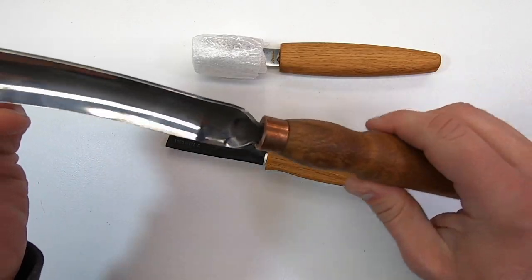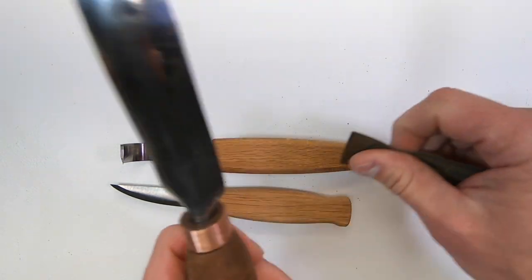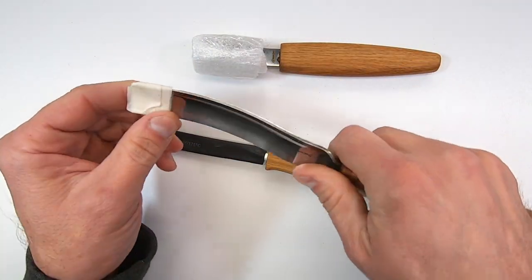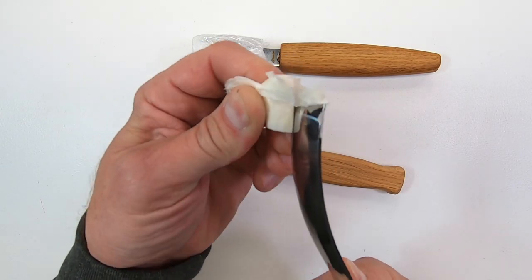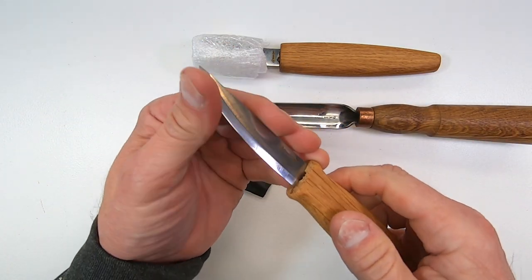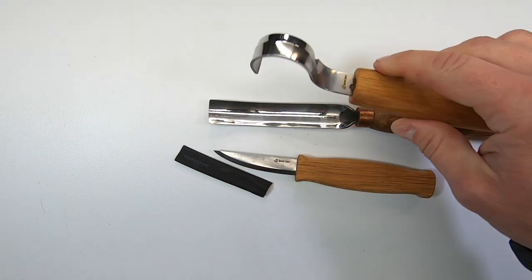The handle on the gouge knife in the middle is a different color than the other two, and the copper collar has oxidized, which probably means these tools have been sitting on a shelf for a while. Not a big deal, but I do like consistency. The blades are protected differently — the gouge knife has masking tape on the cutting edge, the whittling knife has plastic shrink tubing, and the hook knife is wrapped in foam. Again, not a big problem, but more inconsistencies.